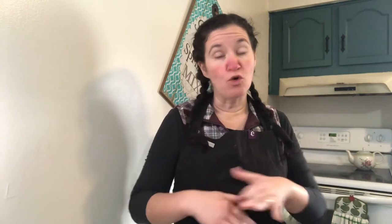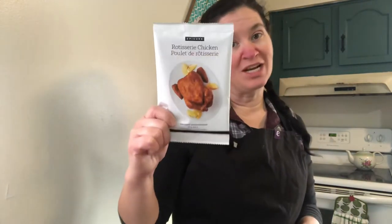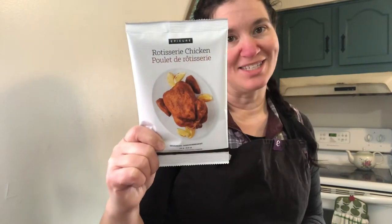Hello, I'm going to bring you a quick, simple recipe this morning. My kids are home and it's Saturday, so you might hear some noises in the background. I want to show you how quick and easy one of Epicure's new products is — their rotisserie chicken seasoning.